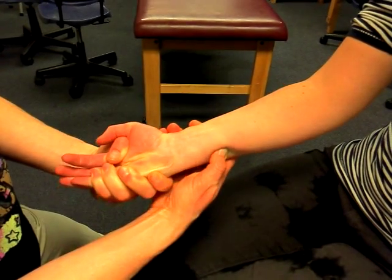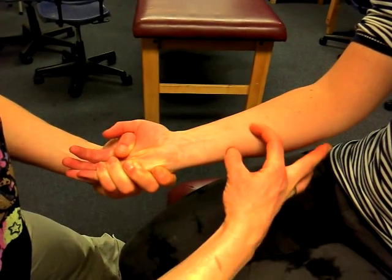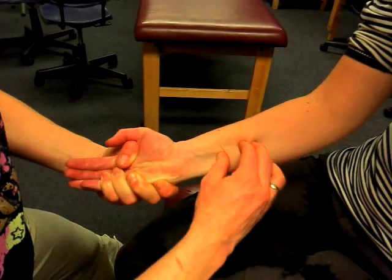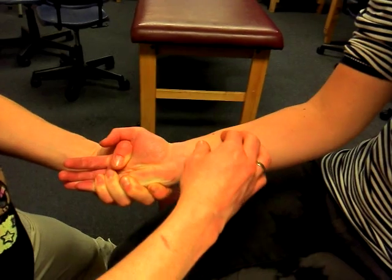You'll drop off approximately here. You can show your fiber direction coming across this way, and you can generally push down to show the edges of the muscle.